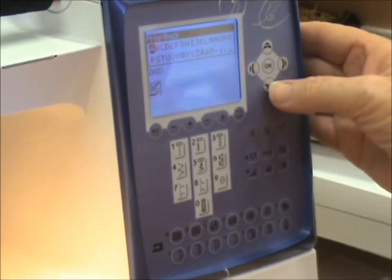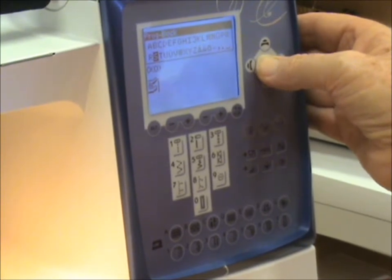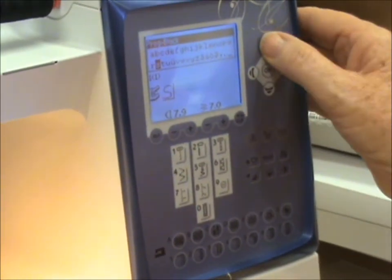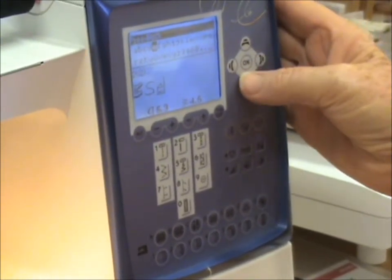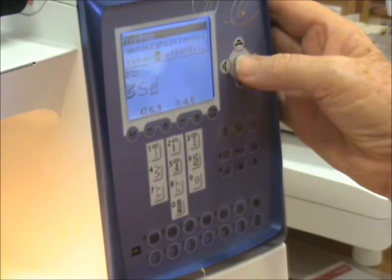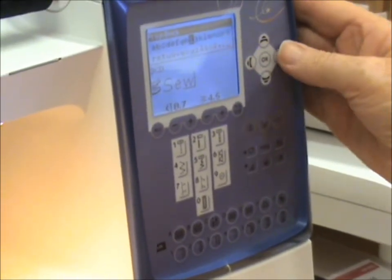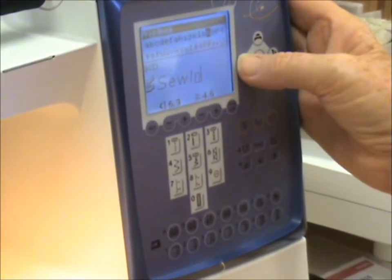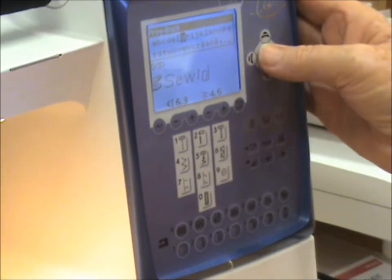I'm going to type in 'sewing'. I'm going to go down and press OK for S. I'm going to change to lowercase, go up to E and OK. W is down. I, N — if I press and hold it will go quicker for me. G.